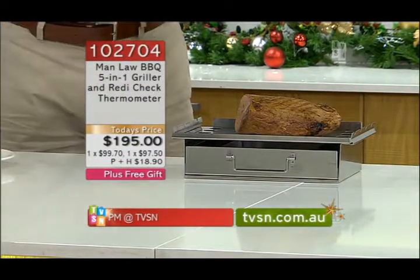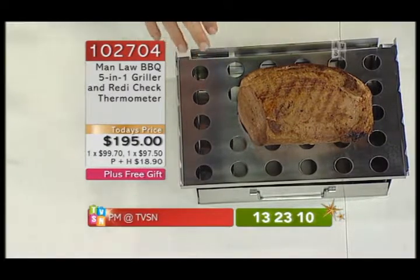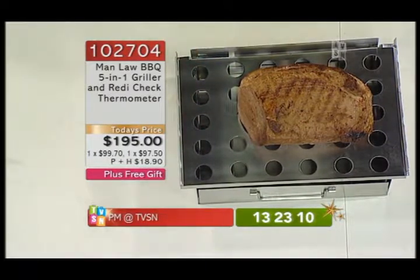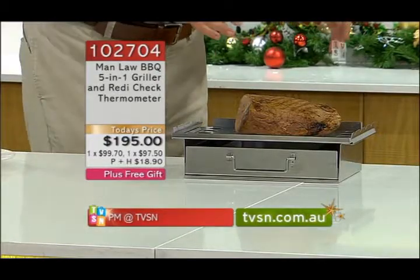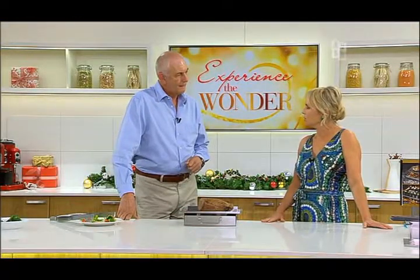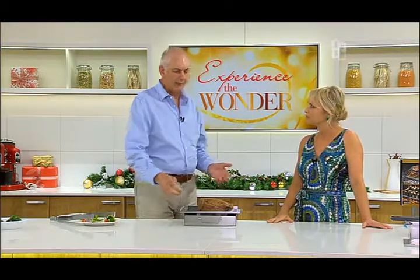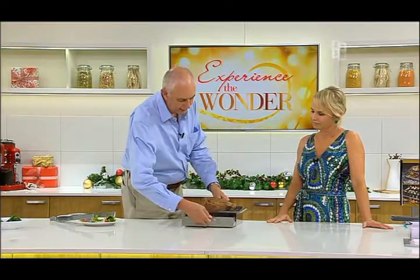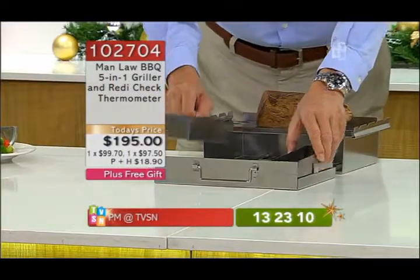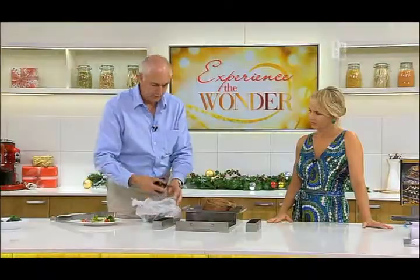So that's a one-kilo roast — that would go on there easily and cook. The best thing about it is that it's something you can take with you, but if you're at your barbecue at home, you can also use it for smoking. Smoking is a very traditional way of cooking meat in some of the more exotic countries around the world. Smoking adds flavour to meat. So what Manlaw have done is you pull the front of the unit out and you get some smoking chips, which are just wood chips.